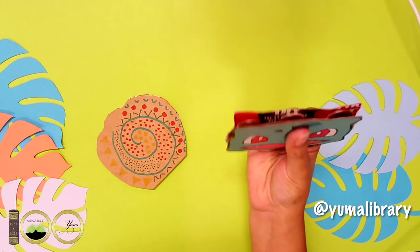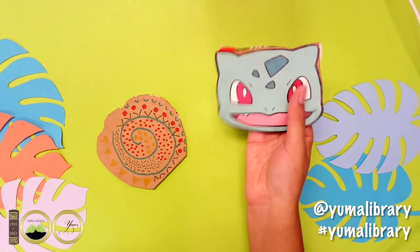Make sure to take pictures and tag us at YumaLibrary or use hashtag YumaLibrary so we can see what you've made.